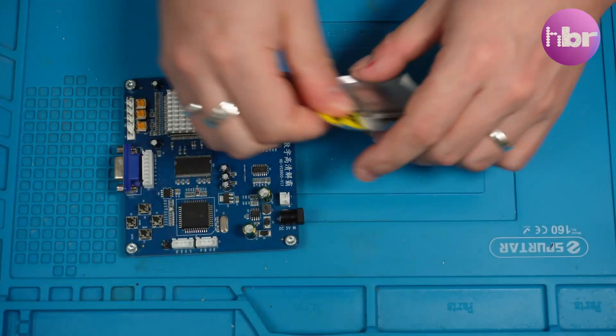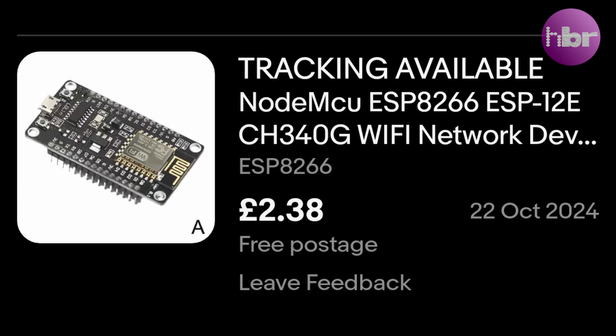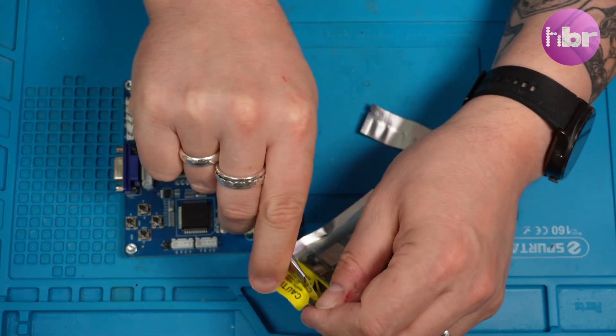I basically have most of the things I need kicking about the HBR HQ. The only thing I don't have is the microcontroller, the ESP8266. But I found one of those on eBay for a very, very reasonable £3, including shipping.